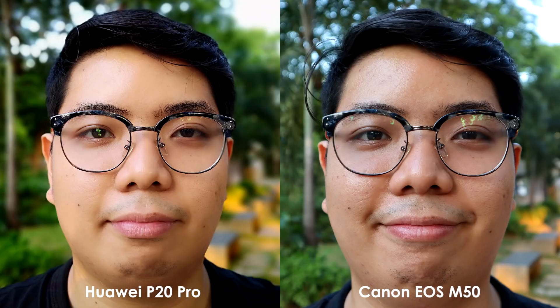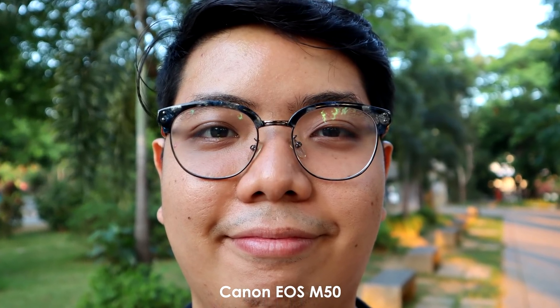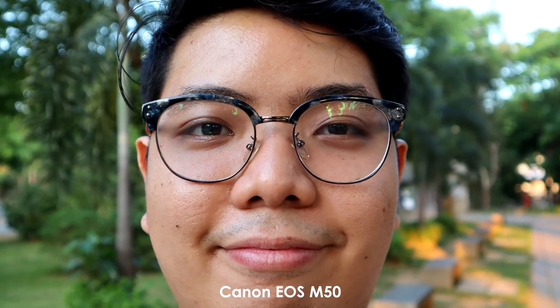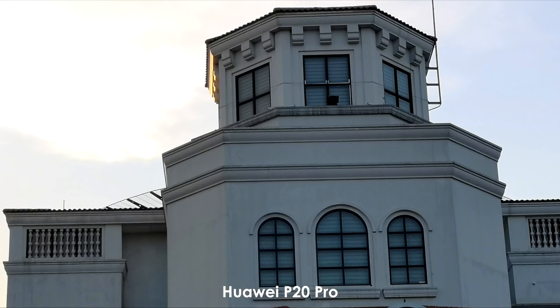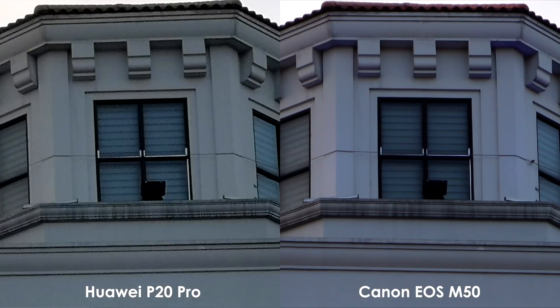Portraits on both cameras are good. The P20 Pro has clean edge detection and sharp details. However, it is a bit beautified. The skin tone and bokeh on the Canon EOS M50 is more natural looking. Huawei P20 Pro's 3x zoom is the best found on a smartphone yet, but when you take a closer look, it is evident that the shot taken by the Canon EOS M50 still has less noise.